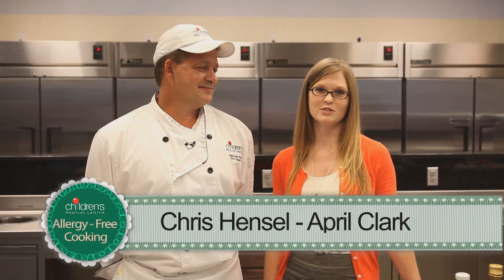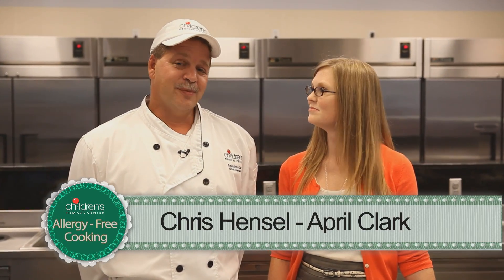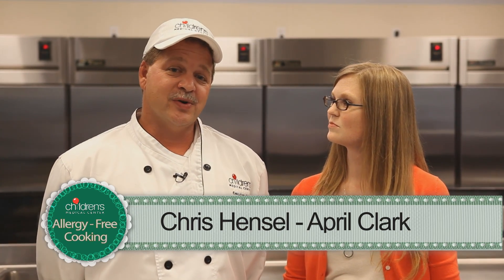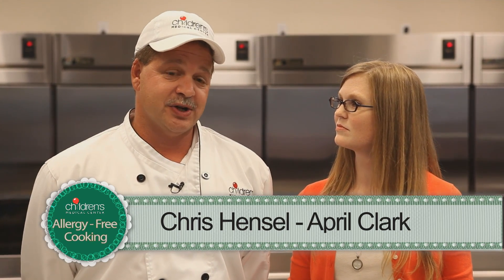Hi, I'm April Clark, a registered dietitian at the Food Allergy Center at Children's Medical Center, Dallas. And I'm Chris Hensel, the Executive Chef at Children's Medical Center, Dallas. And today we're going to show you some interesting, fun ways to cook allergy-free meals.